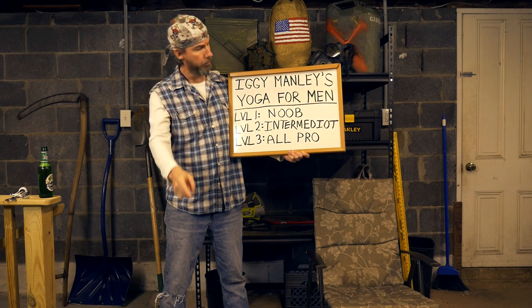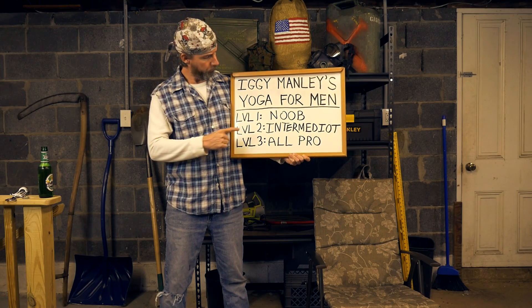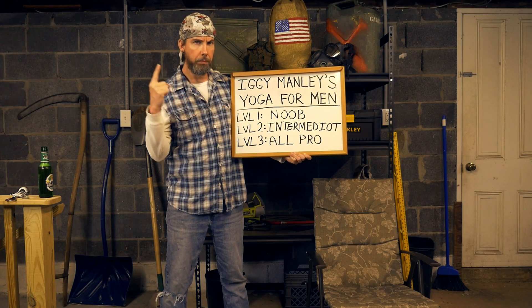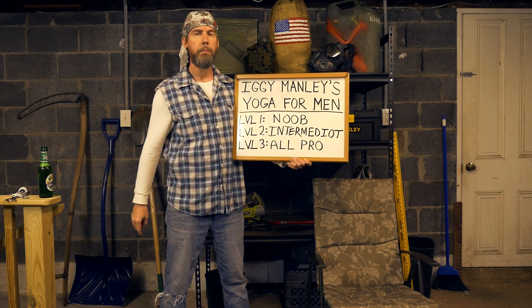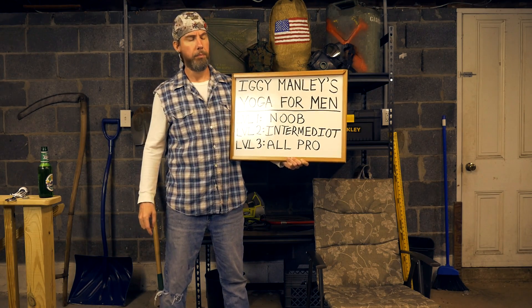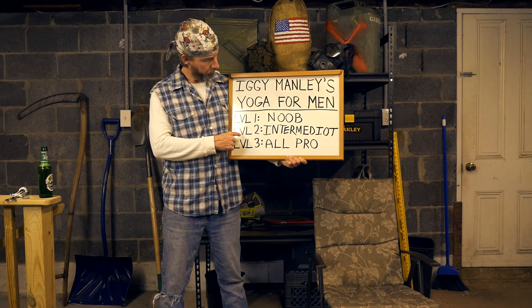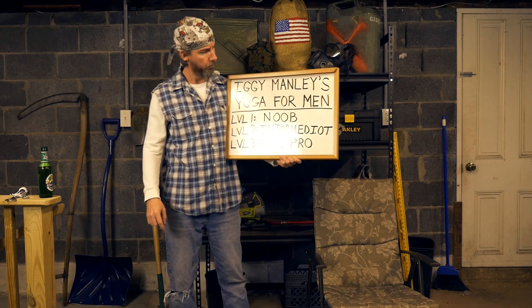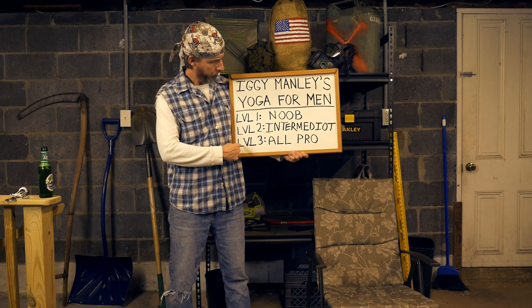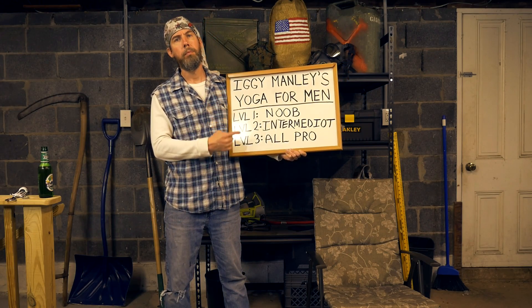Welcome to Iggy Manly's — that's me — Yoga for Men — that's you. I'm going to learn you how to yoga in three stages of difficulty. First, we have level one for beginners, what I like to call noob level, for those of you who have never done yoga before in your life. Then we'll move on to level two intermediate, for those who have mastered level one. And we'll end with level three for the experts, what I like to call all pro, where you'll be yoguring like a master yoga.